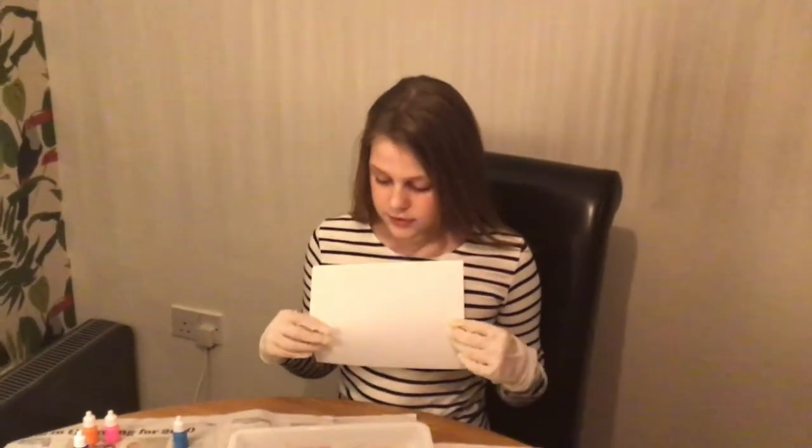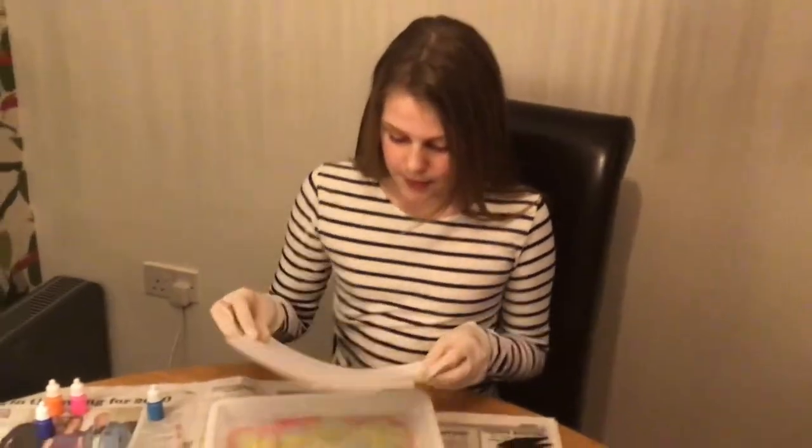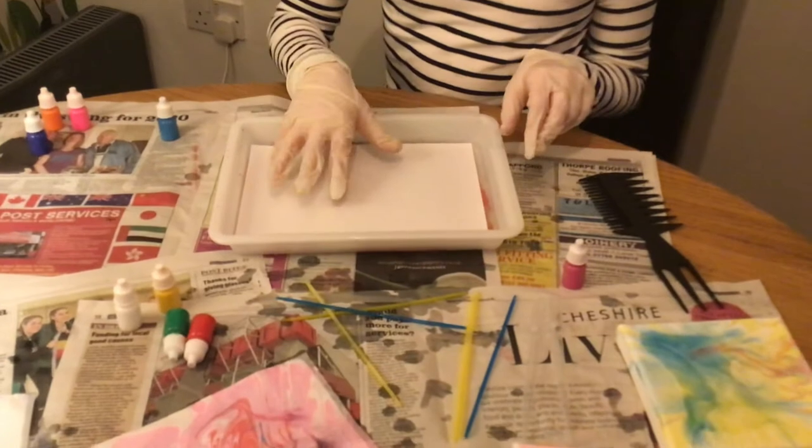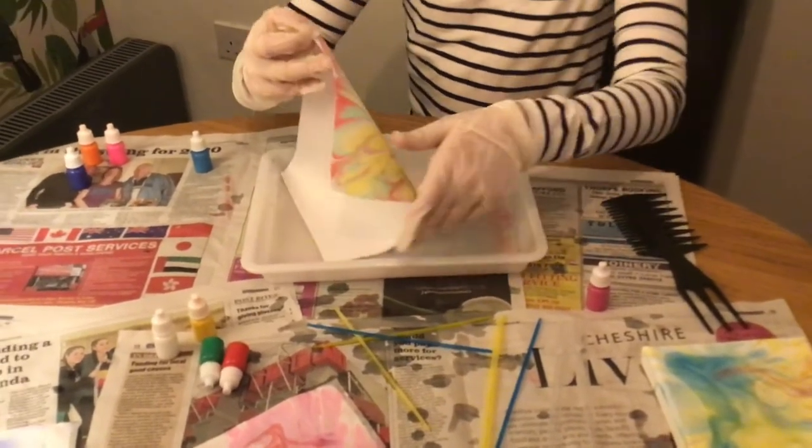So I just wanted to show you how to lift the paper up. You get a piece of paper and then you just turn — one, two, three, four, five — lift it up.